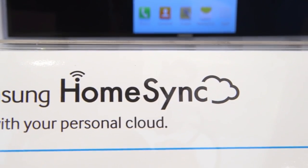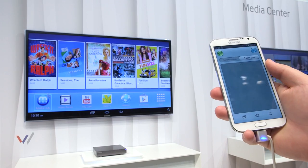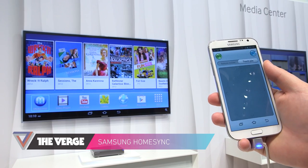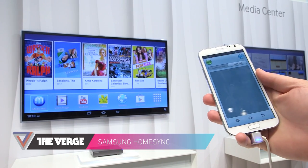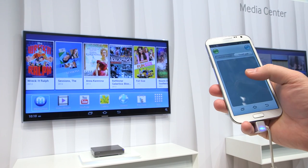Hey, it's Chris and we're looking at the Samsung Home Sync, which is basically Samsung's answer to the Apple TV. The funny thing is that it's running Android 4.2, but no one is calling this a Google TV. There's no Google logo on the box, but it does have access to the Play Store, as you can see on the home screen here.